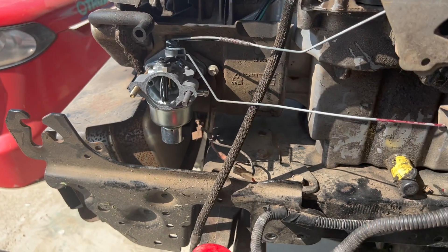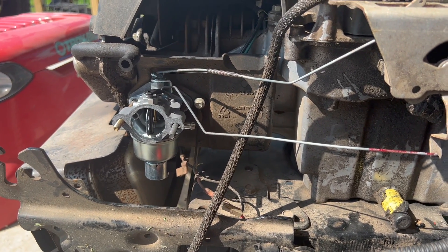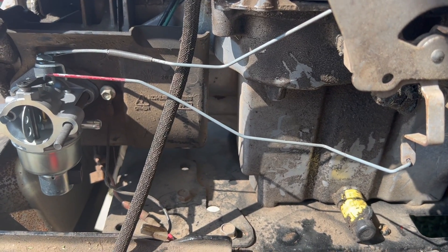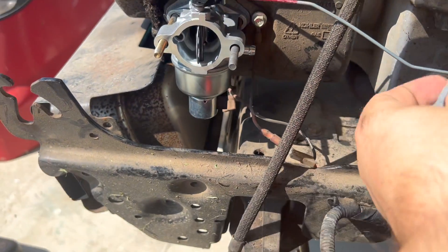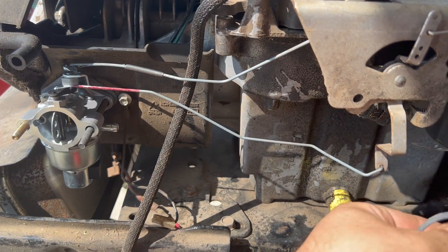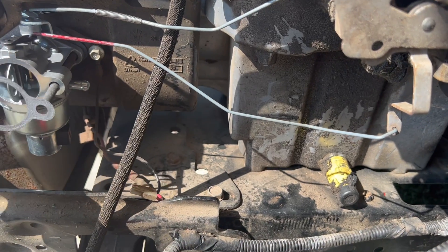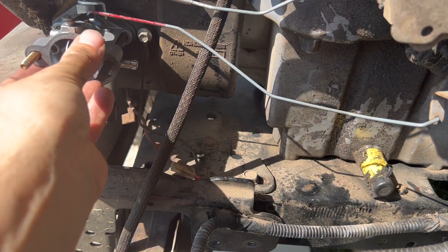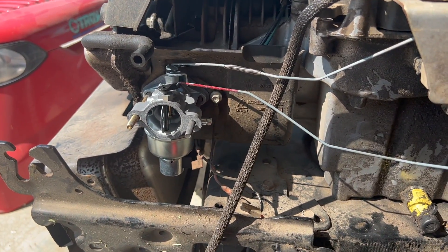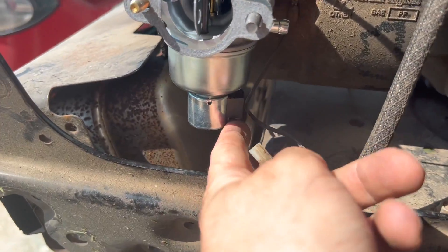And boom — it is almost done. The hardest part is over; now it's pretty much reassembling everything else. Both of the wires are connected and everything is working smoothly. This closes just fine — that one is working good as well. We're going to put on the final front gasket just like this.